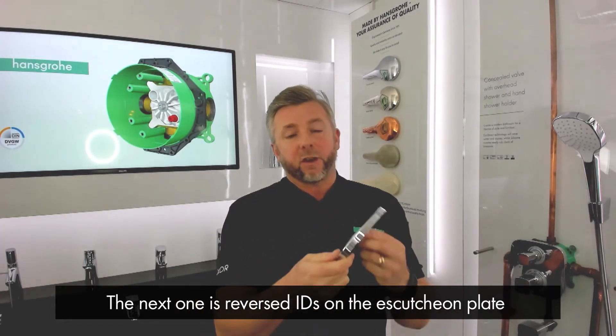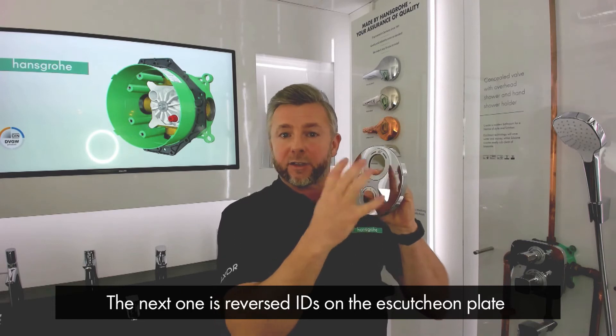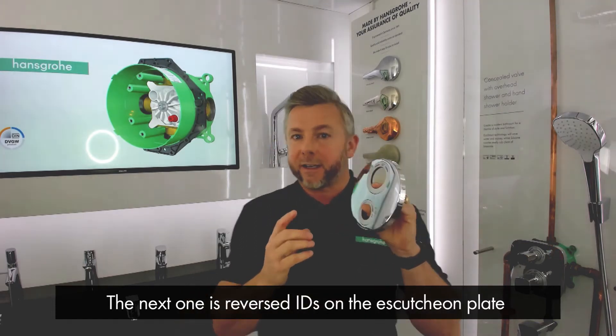The next solution is reversed IDs on the escutcheon plate. I'll go into more detail on this over here.